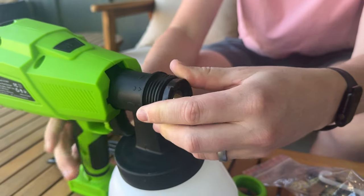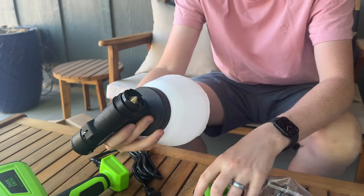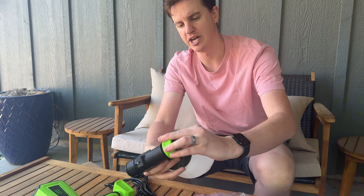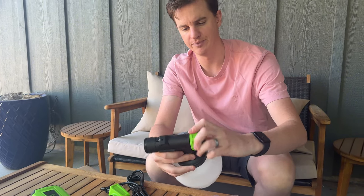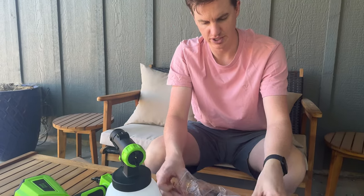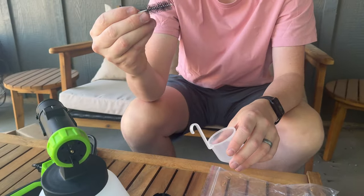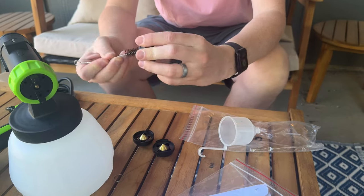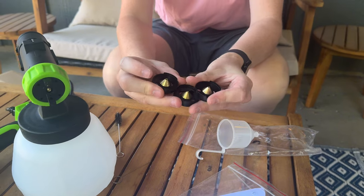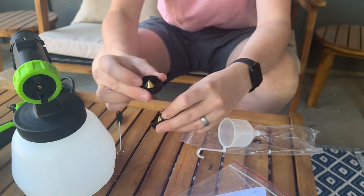You just pop it out and put it back together quickly — it goes back together really easily. You just screw it back into place. It also has some extra additions: a cleaning brush which allows you to clean out these tips really easily, and four different size nozzle tips — the one that's already in there, plus three more. They all have different size holes, which dictates how much paint comes out. That's really handy as well.